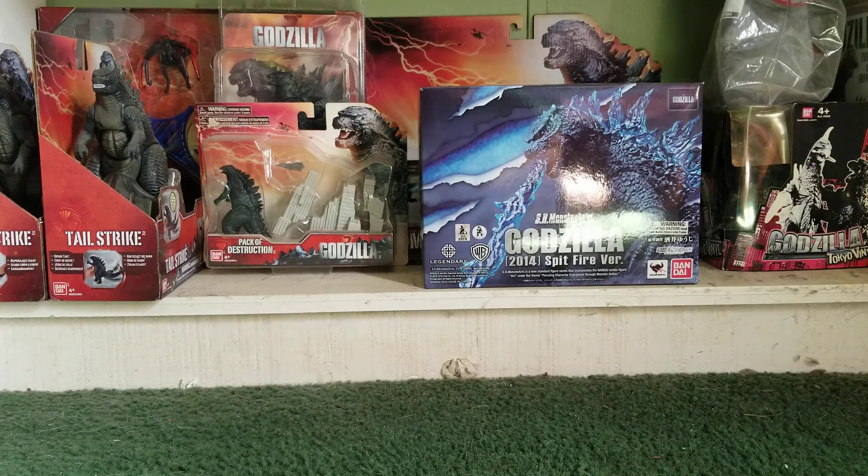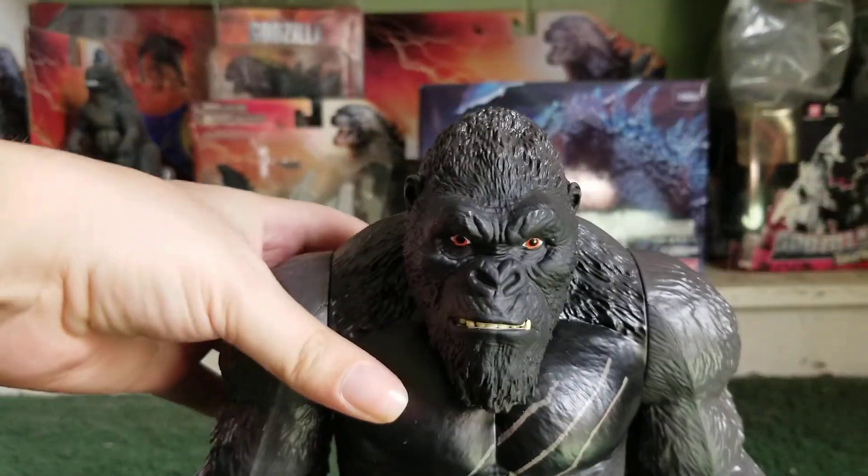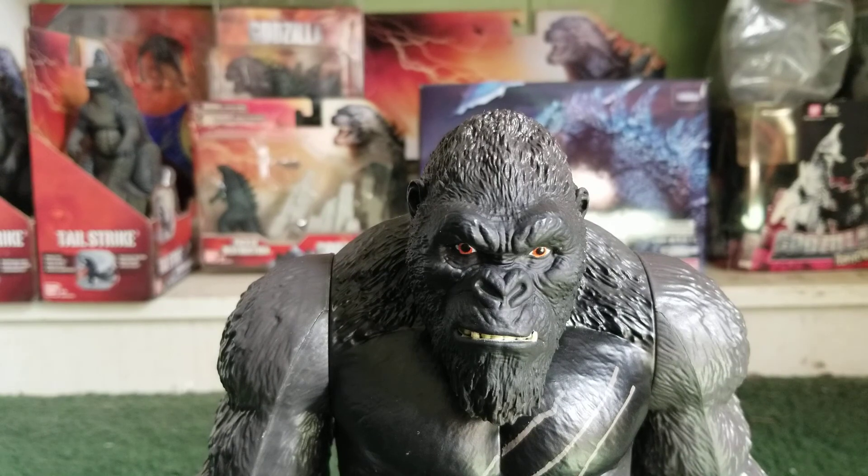Hello YouTube, Ghost Godzilla Thunderbolt here, bringing you guys another review. In this video, I'm going to do a review on — got this at my Walmart. So in today's review, we are going over the Playmates Toys Godzilla vs. Kong Giant Kong from the 2021 movie Godzilla vs. Kong. Without further ado, let's get into it.